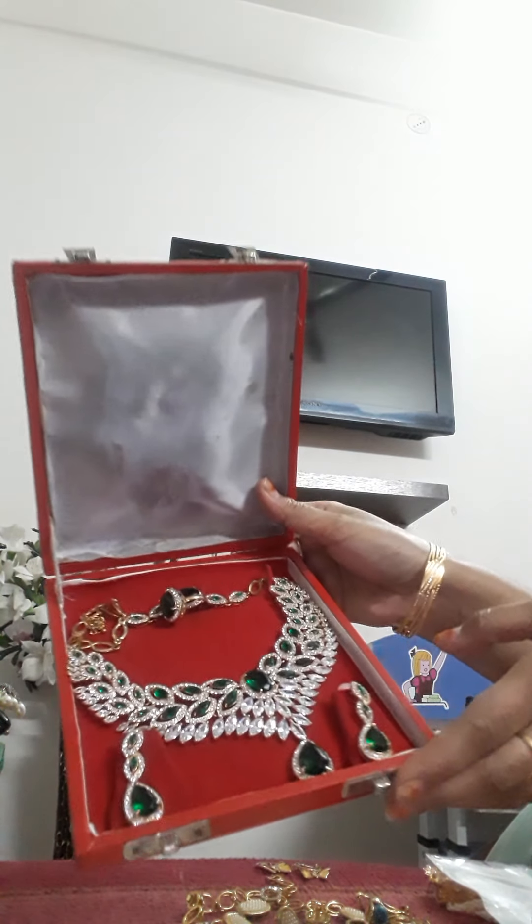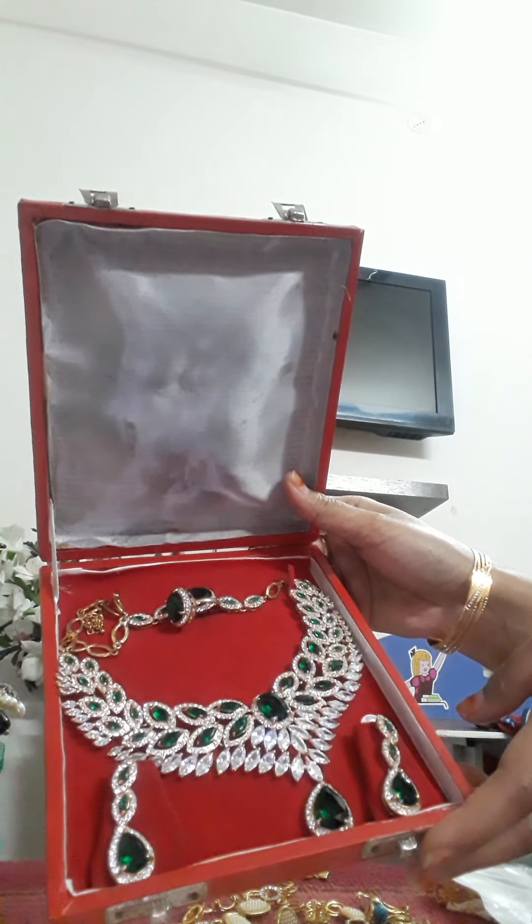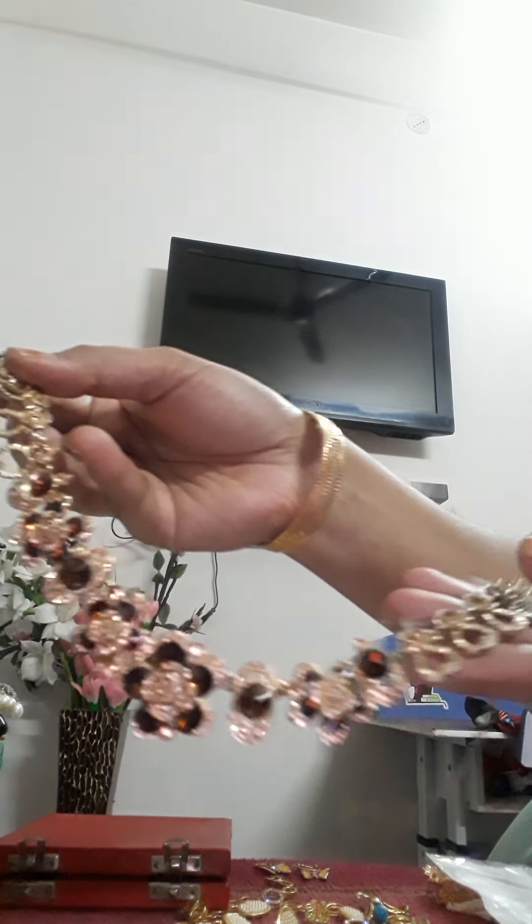This is a heavy jewelry set. I carry this with green outfits. And this is my red jewelry which I am going to show you — I bought this at my wedding time.